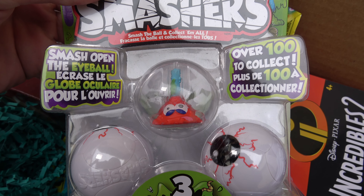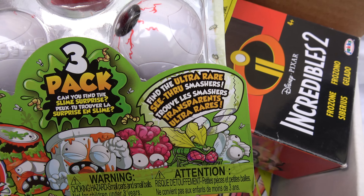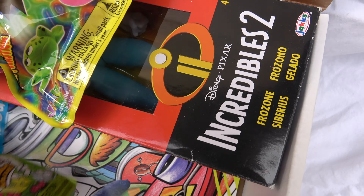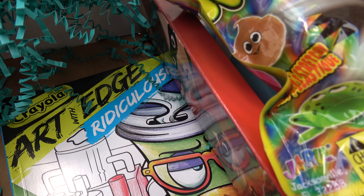You smash open the eyeball and horrible gross things will happen, which little boys love — I know I liked that when I was a kid. And at the very bottom, kind of as padding underneath all this stuff, is a coloring book — Art Edge — and that looks like a lot of fun as well.